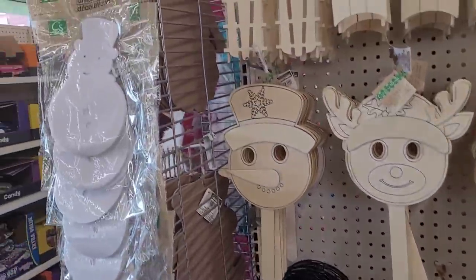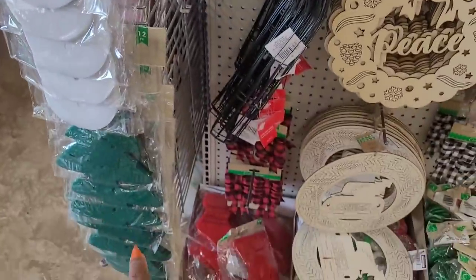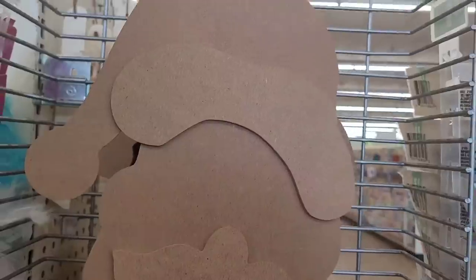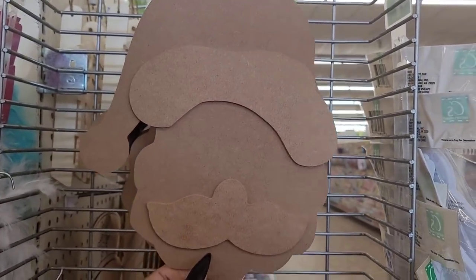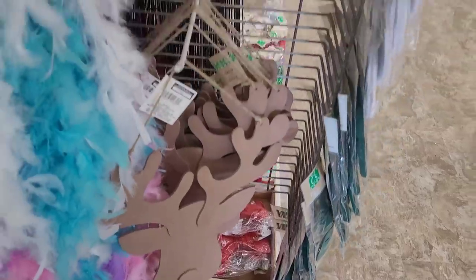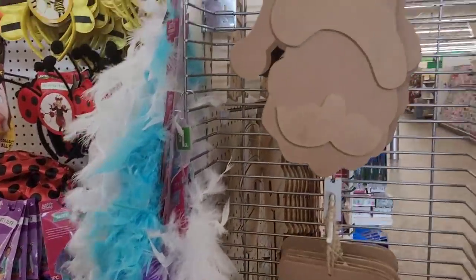Over here you have your little snowman and then you have a Christmas tree right here. On this side over here you have some little decor - they're calling it Santa, Frosty, and reindeer right here. And yeah, they got the little Halloween stuff over here too.